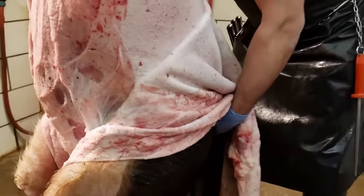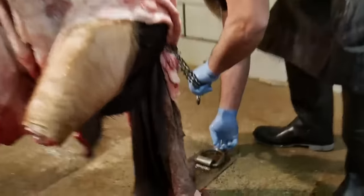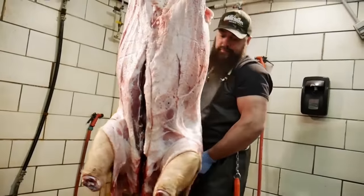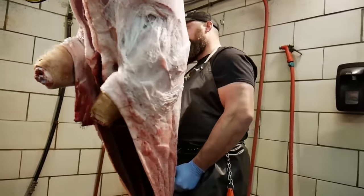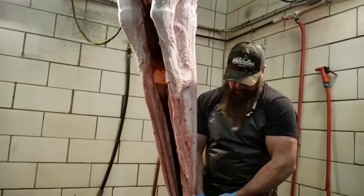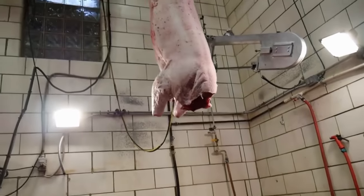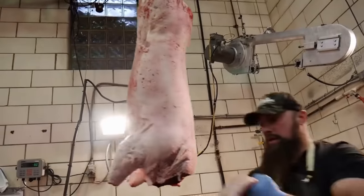Now that we've got it to this point, we're just going to re-hook the chain, go to another D-ring, and we'll continue to hoist this pig up. You might have to help it around the shoulders just a little bit, but if you start the process correctly it's going to pull right out. And there you have it — the pig has been skinned.